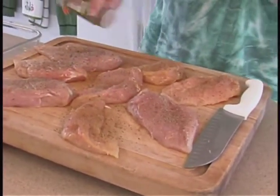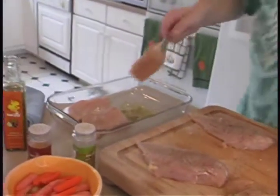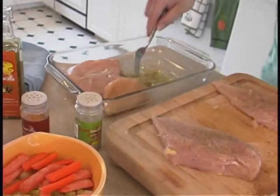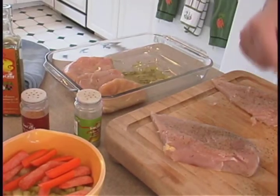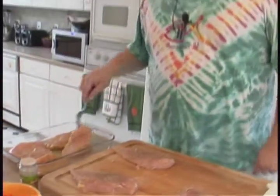We're going to add the chicken breasts — I went ahead and seasoned them with a little bit of Italian seasoning. We're going to place them in the glass pan spice side down, then put them in the oven at about 370 degrees for about 20 minutes. It looks like we're going to go with about six breasts here.